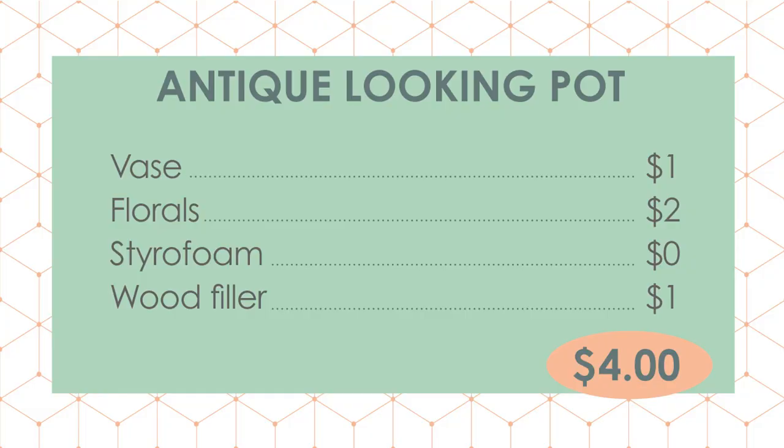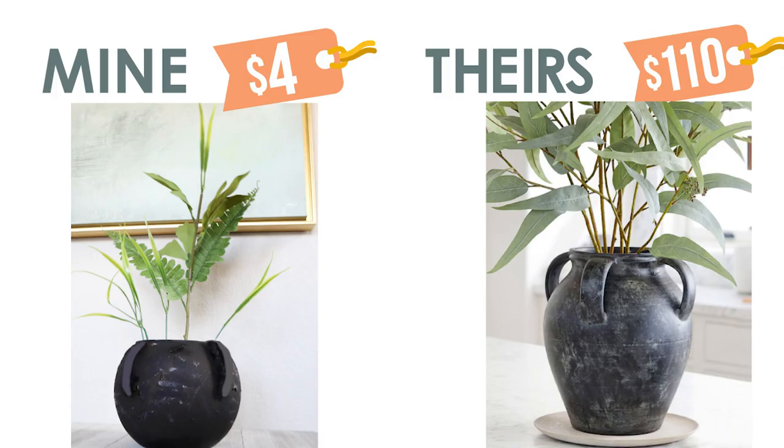Here were the supplies we had to pick up at Dollar Tree, and here is the comparison of mine to the Pottery Barn one. Don't forget to subscribe if you liked this video, and I will link more dupes in the playlist below so you can get more inspiration there. Thank you so much for watching and I hope you have a creative day. Bye!